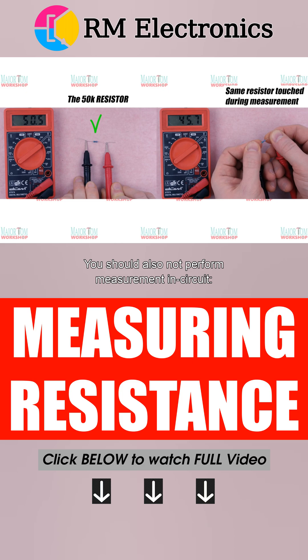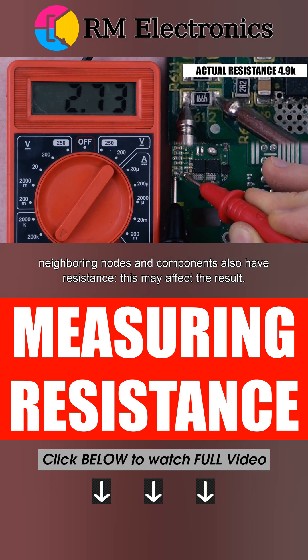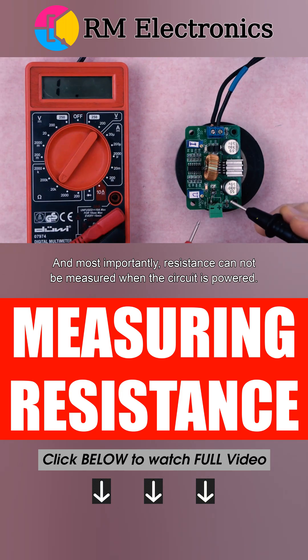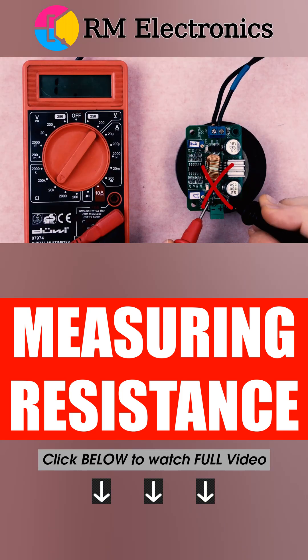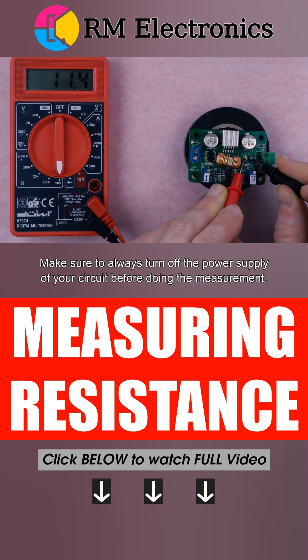You should also not perform measurement in-circuit. Neighboring nodes and components also have resistance, which may affect the result. And most importantly, resistance cannot be measured when the circuit is powered. Make sure to always turn off the power supply of your circuit before doing the measurement.